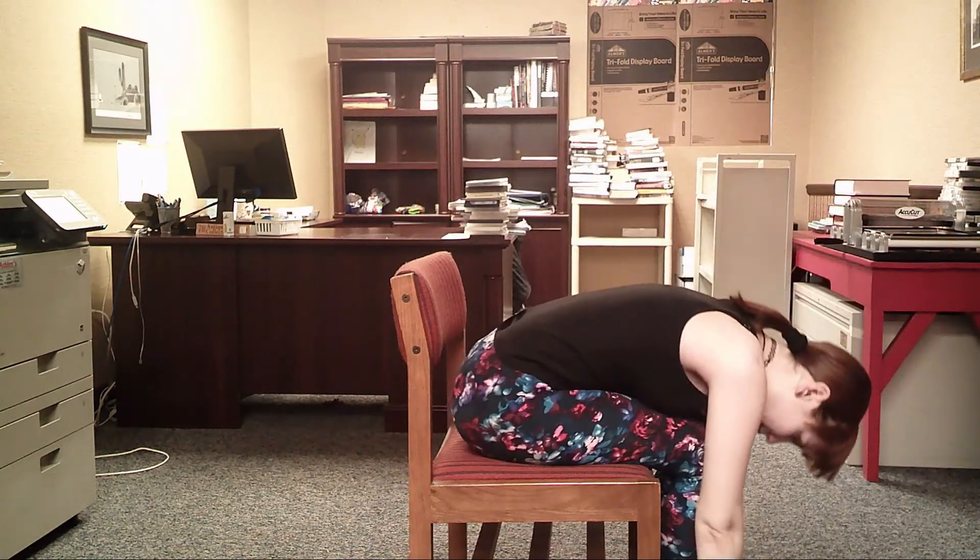And now we're going to go back to the leaning back position for another three breaths. One last breath — you lean forward, bring yourself all the way down again. Hold for three breaths.